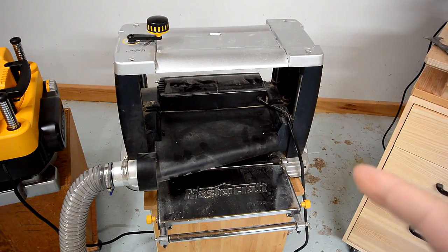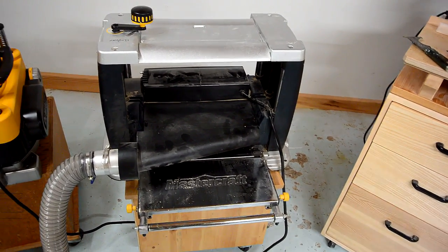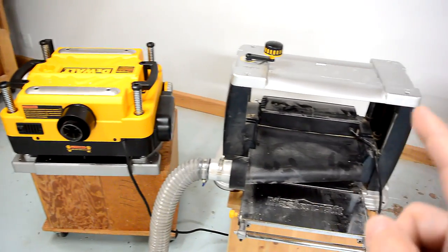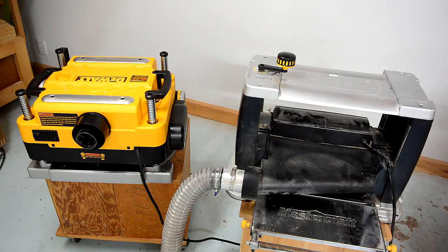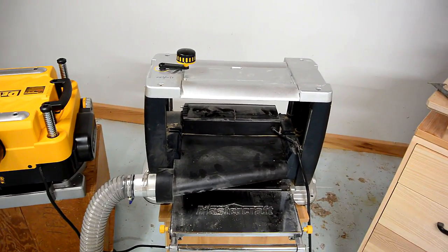The reason I decided to sharpen these knives is I haven't done that since I bought it five years ago. I'll be doing a comparison review between this DeWalt 735 and this one, and just testing it — this one was just silky smooth compared to this one. So I thought I should sharpen those knives.